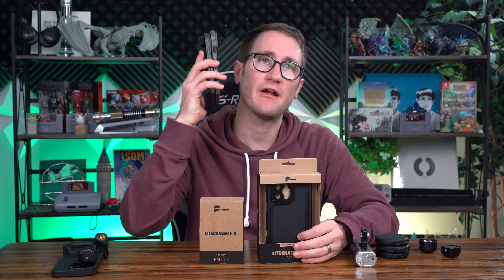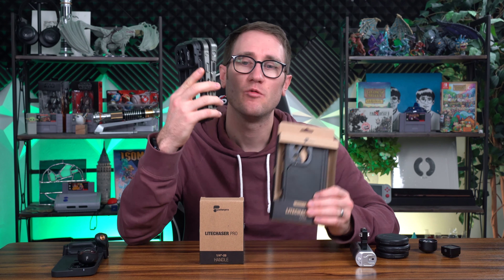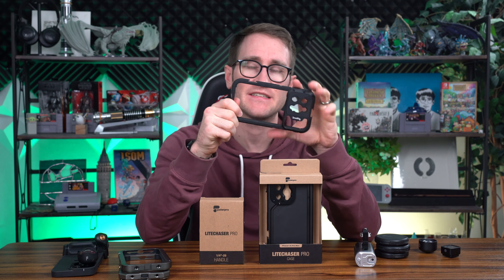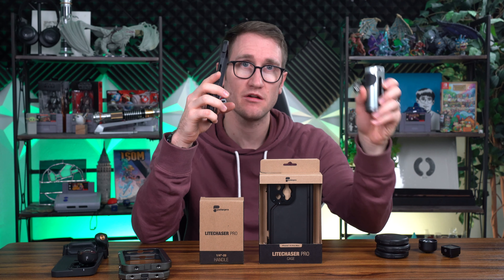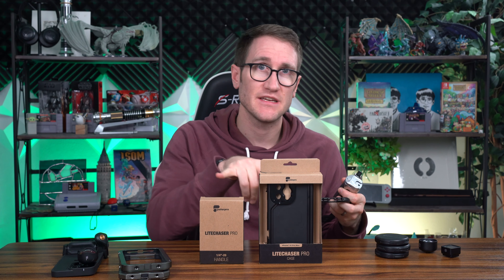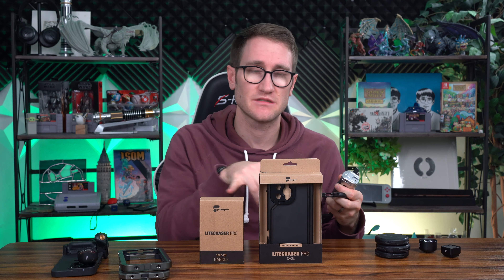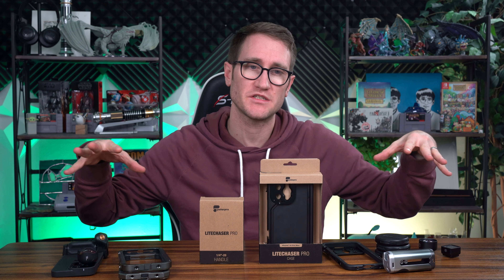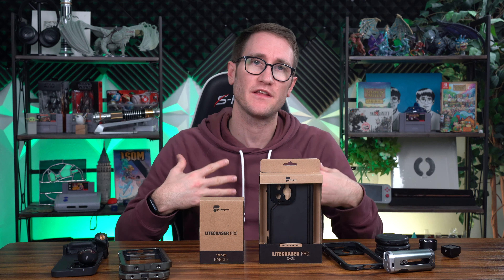We are going to be comparing the SmallRig rig with the Light Chaser Pro rig. I'm not going to bury the lead here — the SmallRig is fantastic. It is the best rig out there: lightweight, versatile, and the accessory grip is awesome. The Light Chaser Pro is bad. This is not a sponsored video; no one paid me any money. I purchased all of these with my own money, but I'll have affiliate links down below in the description.